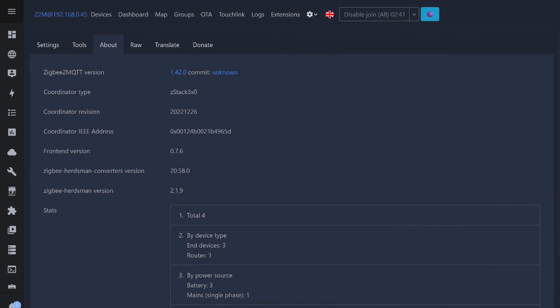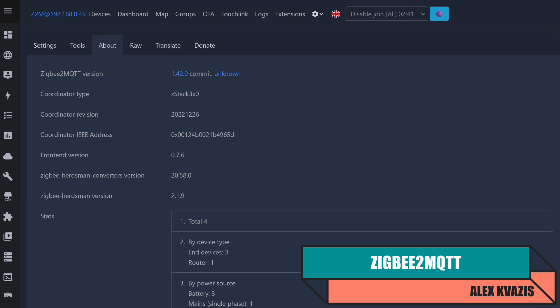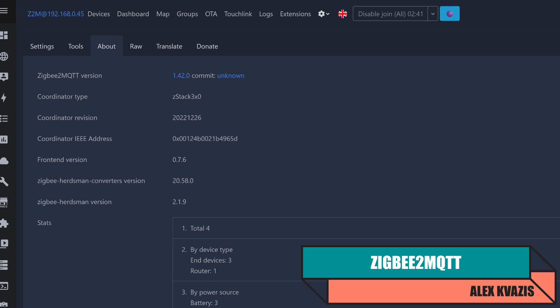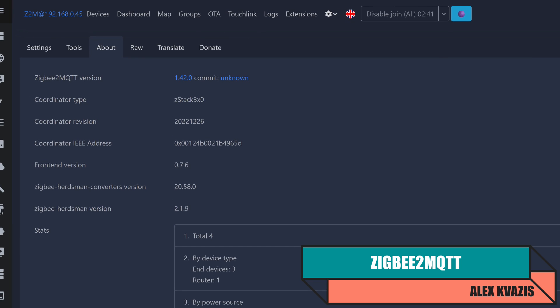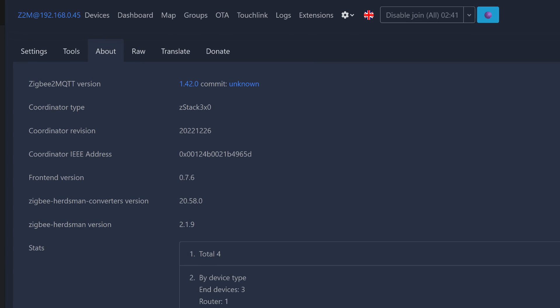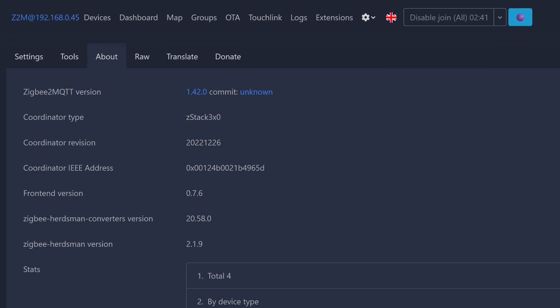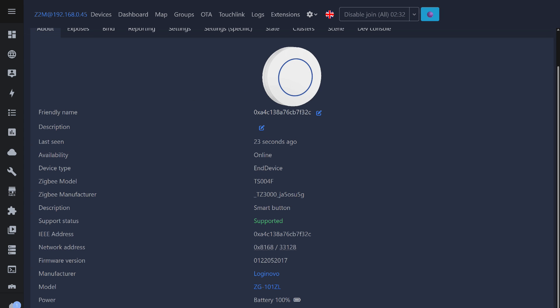Now let's move on to Zigbee2MQTT. The version used for testing is 1.42.0, with a Zigstar network coordinator based on the CC2652P module, using firmware from December 26th, 2022 — I haven't updated it since it works very reliably. The button was recognized correctly, even with a realistic image, identified as Model ZG-101ZL, an N-device.